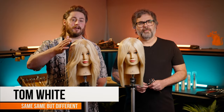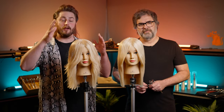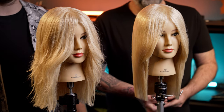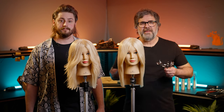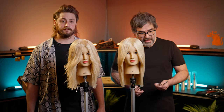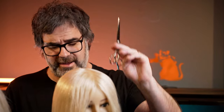In this haircut we're going to be doing an increased layer teardrop bob. These are the finished articles you're going to be creating, styled two different ways — straight and wavy — very on trend right now. It works well with any kind of color including balayage or foils. We're making a conscious effort to ensure this is salon-friendly education you can replicate in a time frame that fits within normal working hours, whether that's half an hour, 45 minutes, or an hour.